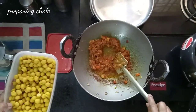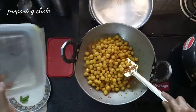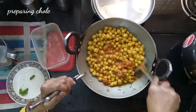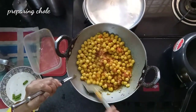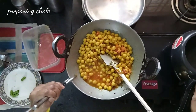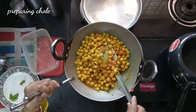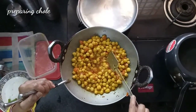Now we will add the cooked boiled chickpeas. The flame is high. Mix them thoroughly in high flame. After mixing this, we will transfer into the pressure cooker and give only 2 whistles, because the chickpeas have already cooked for 4 to 5 — I think 5 or 6 — whistles. So I will transfer this now.